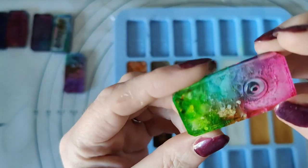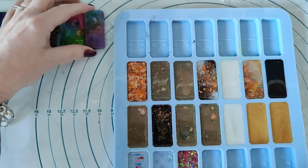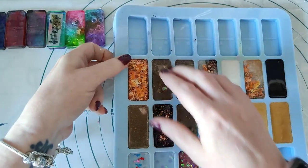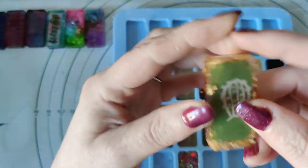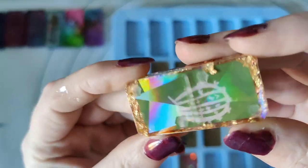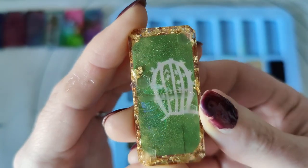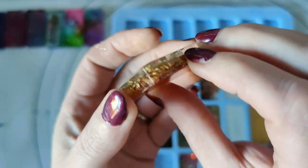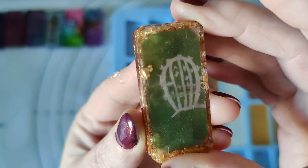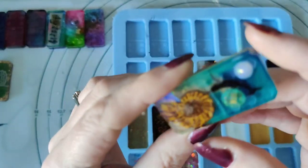I think by the time I got around to doing these ones the resin was quite thick, because I had been playing with all these other ones. That was just a bit of paper that I wanted to try with a cactus on it, and then gold leaf.